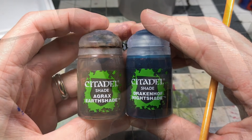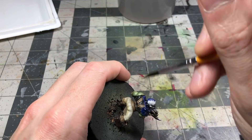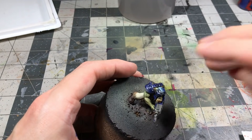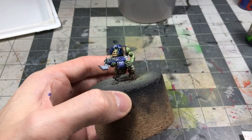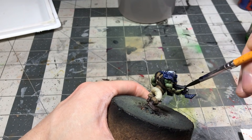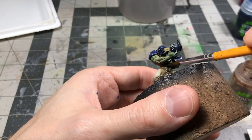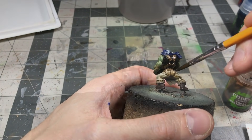Working washes now. Starting with the blue wash here — the Drakenhof Nightshade — just adding that to the blue-specific elements. I'm even working over some of the free hand, which is okay. I think I come back with some white later to clean it up. Next I just use the Agrax Earthshade on the rest of the miniature.